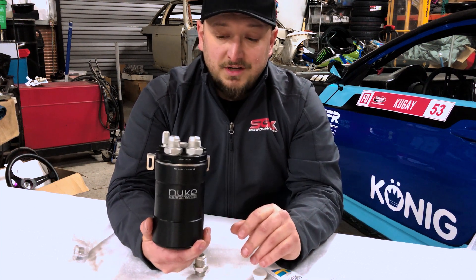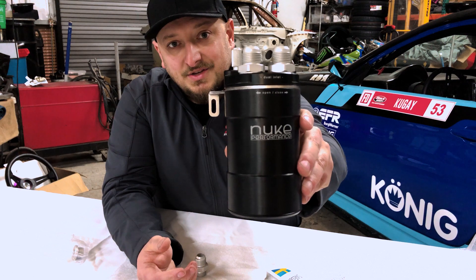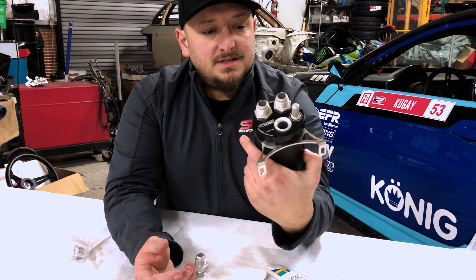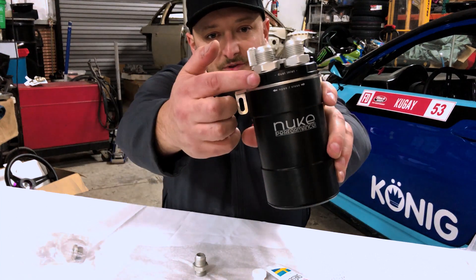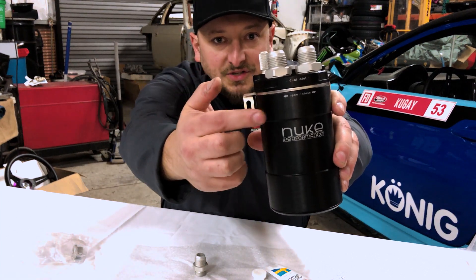This catch can is not only really functional but also looks amazing. As we start out, we can see that the logos even line up on the two sections of the catch can, which is really nice — a little attention to detail that's really cool.